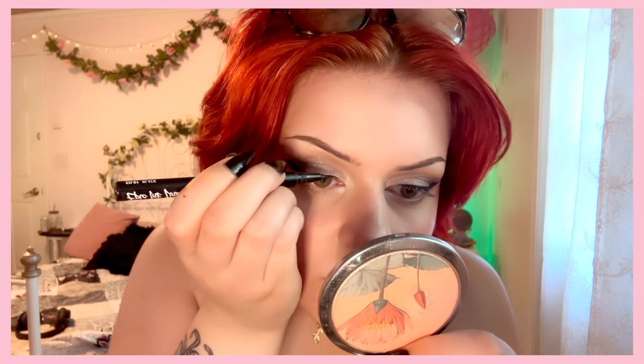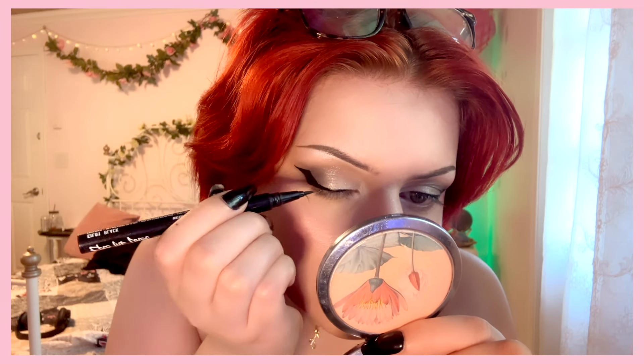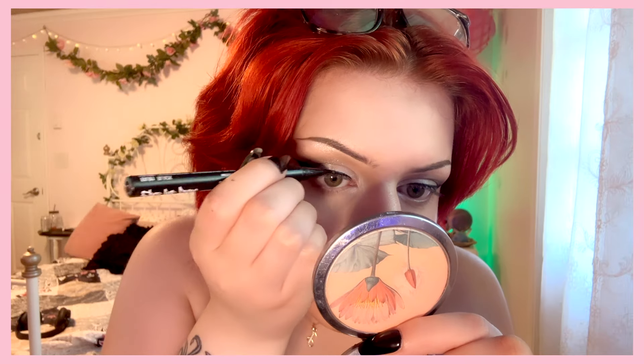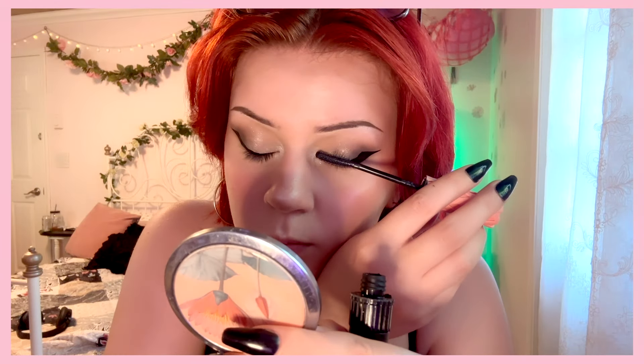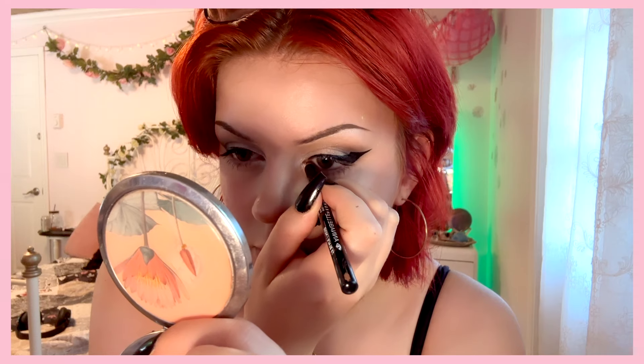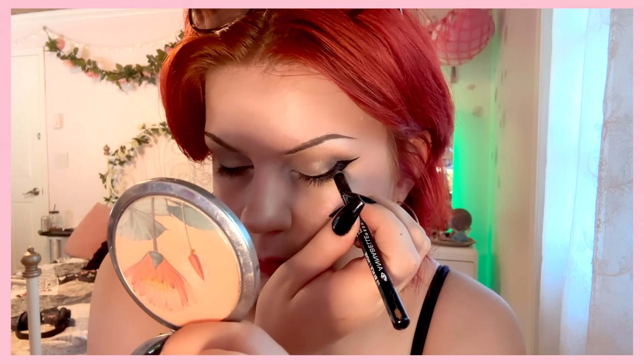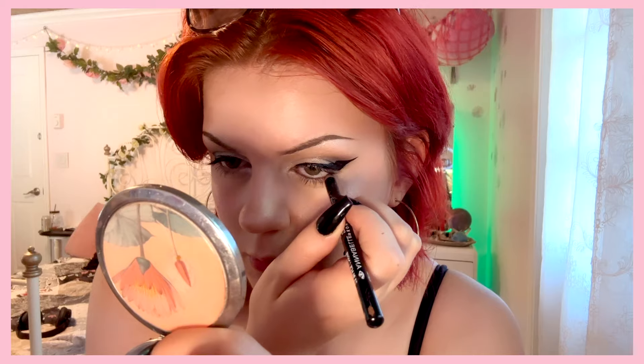I can't do an eye look without eyeliner, so I did a super cute cat eye off camera — medium, not super dramatic but not super skinny either. And of course my favorite mascara ever, the Benefit Roller Lash Mascara. I'm also gonna tightline my eyes just to make them extra dark. This liner is from the brand Annabelle — I found it at the drugstore, it kind of works but I wouldn't really recommend it. I'm going in super heavy on the waterline just so the eyes look super dark.